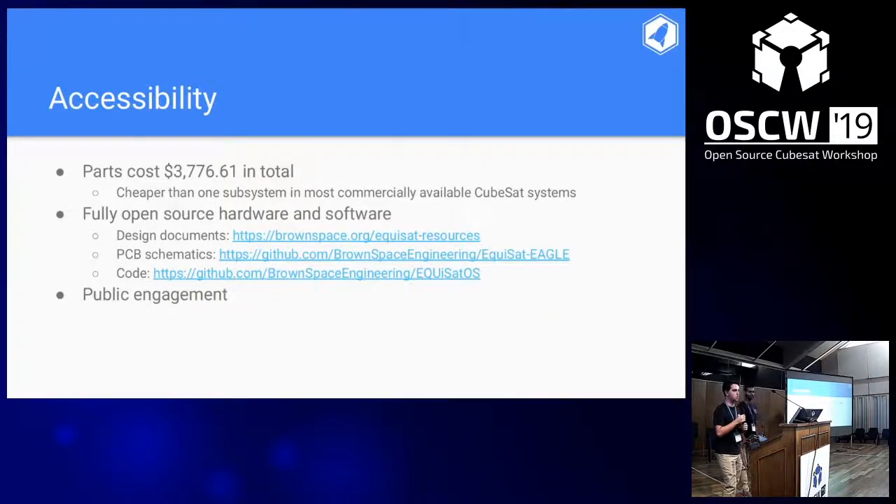Everything was designed from scratch. We bought commercial off-the-shelf parts like resistors, and all the boards, structure, and everything else were designed by us. All PCB schematics and code are on our GitHub. We're also active in public engagement around Providence, Rhode Island, going to local schools and festivals to present about EquiSAT and get people thinking about STEM.